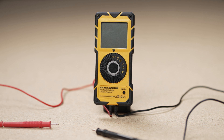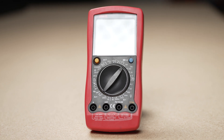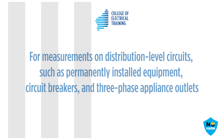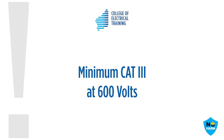When selecting a personal multimeter, ensure it has the range of settings required for the work you're undertaking. The quality and safety features of multimeters vary significantly and are usually reflected in the meter's cost. A budget meter designed for hobbyists will not suit the professional electrical worker. Safety rating categories of multimeters range from 1 to 4 at a specified voltage, with category 4 being the highest. This is based on the meter's ability to withstand the potential fault energy it may be subjected to under measurement conditions. For electrical work on low voltage installations, a minimum rating of category 3 at 600 volts is recommended.